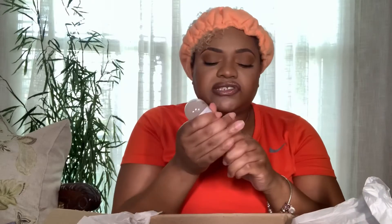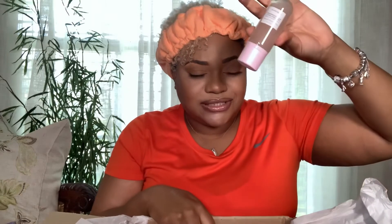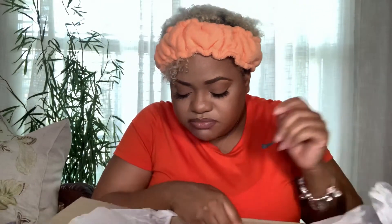So this here is the Watermelon Ultra Fine Mist. Why are you so small? The little watermelon pattern — this is really cute. It sits with the pump upside down. It doesn't even feel like a lot is coming out, but you know, they said it's a very fine mist. So there's my mist.